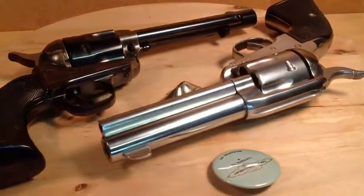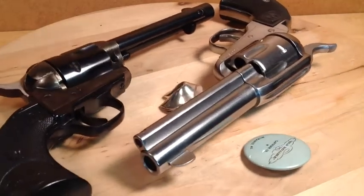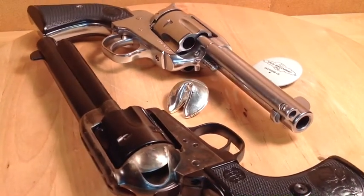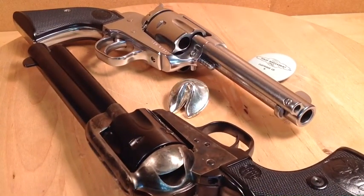So YouTubers, if you're in the market for a fixed-sighted gun, then fear not — because they'll shoot just as well as we need them to. Bye for now.